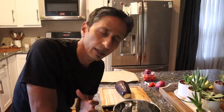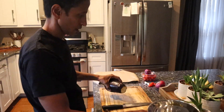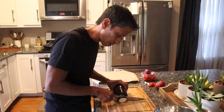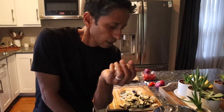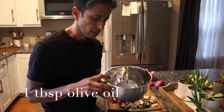First things first, we're going to roast some eggplant. I'm using one eggplant here. I'm going to slice them and cut them into cubes like this, as you can see. I'm using one eggplant, but keep in mind that when you bake them they shrink, so now what I'm going to do is season them.